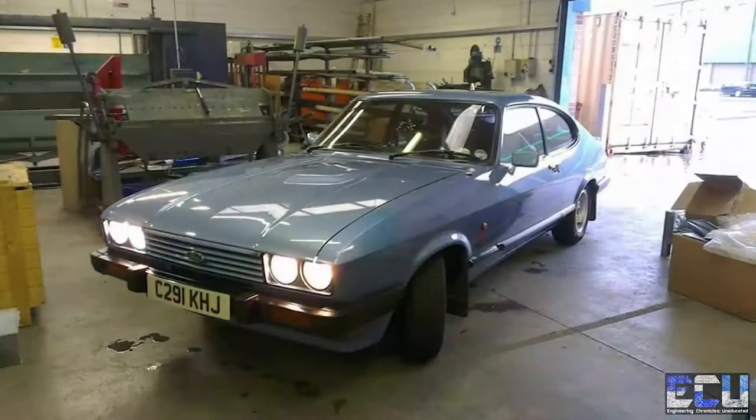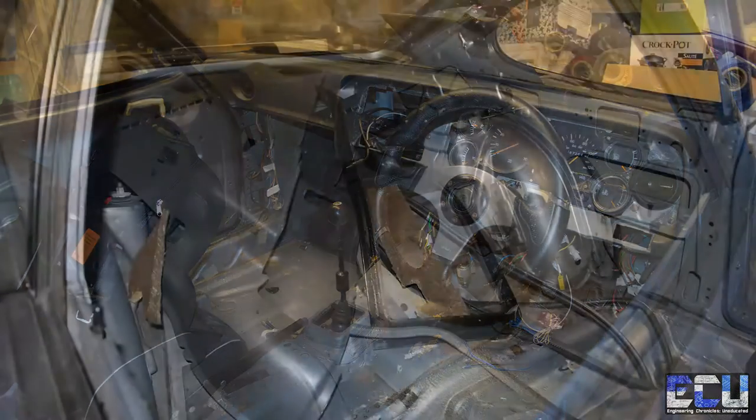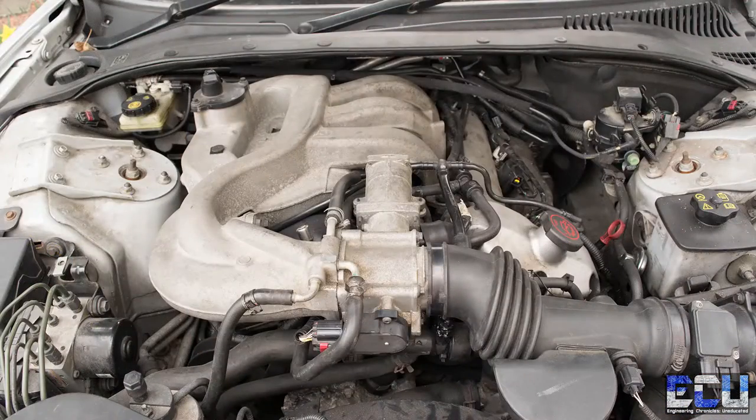Welcome to episode one of Engineering Chronicles. Our first project for the channel: I've got a 1986 Ford Capri that has gone a bit unloved for a couple of years. We've gone and bought ourselves a 1999 Jaguar S-Type with a 3-litre V6. We've taken the engine out, and the plan is to run it with twin turbos, make a MegaSquirt ECU, and drop it into the Capri.